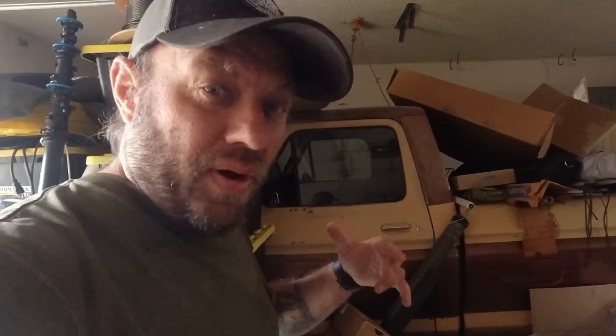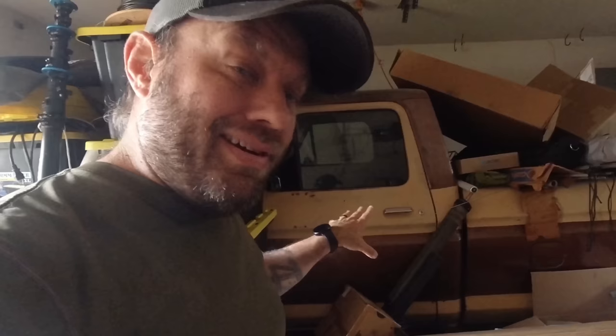I enjoy working on auto mechanics more than building antennas — though I enjoy building antennas too. This truck has been in the garage for five or six years. The motor and transmission are rebuilt; I'm going to do the body and interior restore on another channel, so stay tuned for that. Let's do a walkaround of the outside.